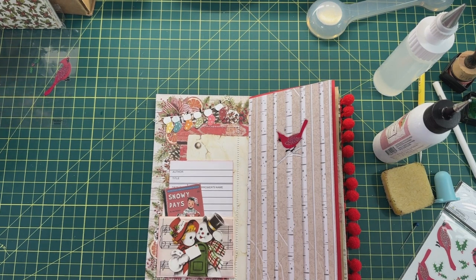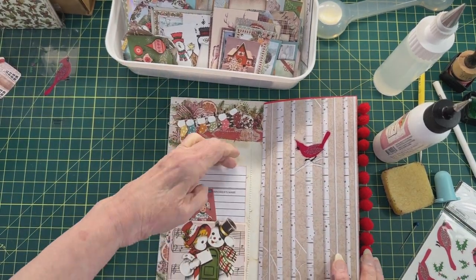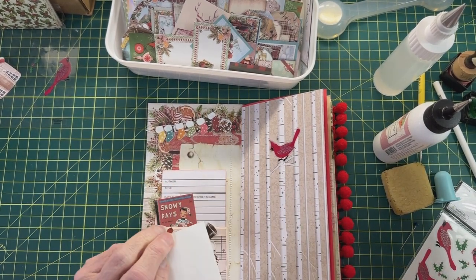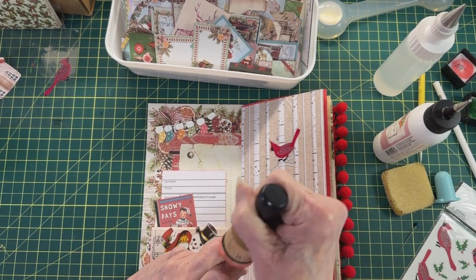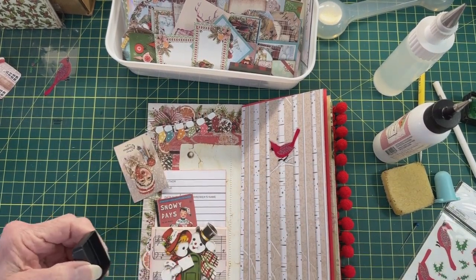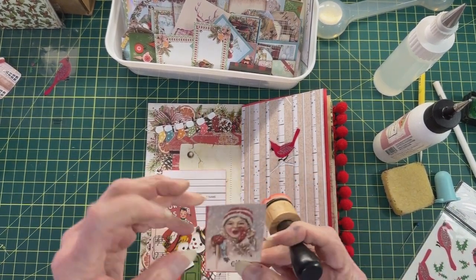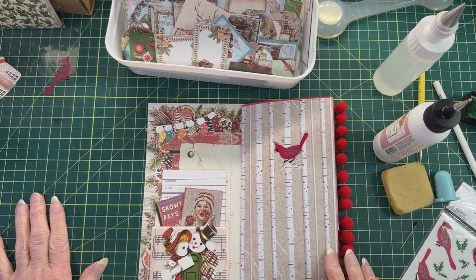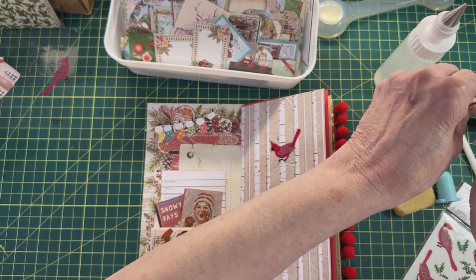I'm going to bring my snowman stuff over because I think we still need something right in there. Look at this — I love this — it is not a snowman but it is an adorable little girl. I need to get some red ink on my ink pad. Yeah, that's better. We've got two little things in there and I think that is cute. If you wanted to put a strip of washi right here you could.